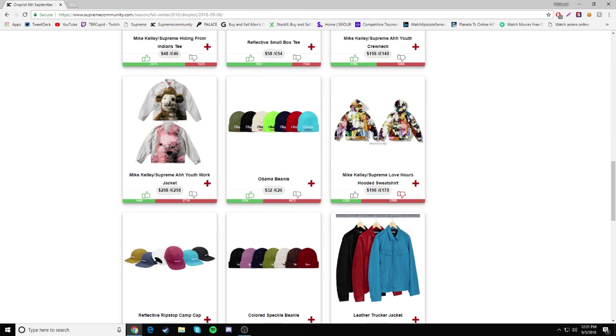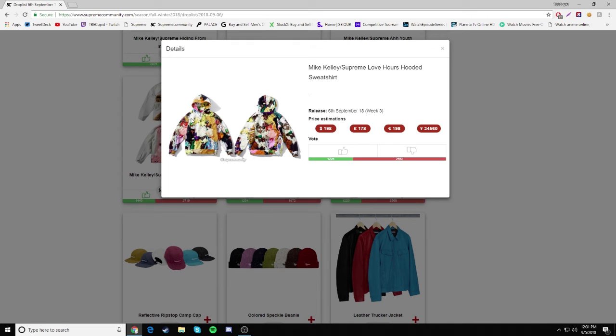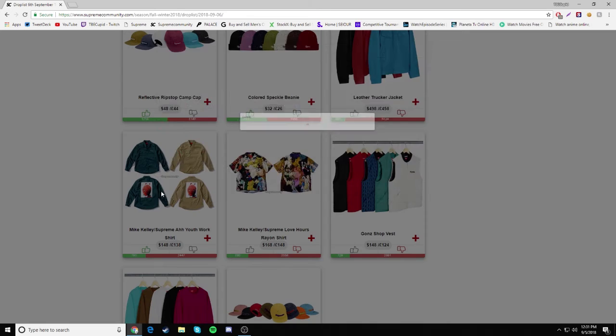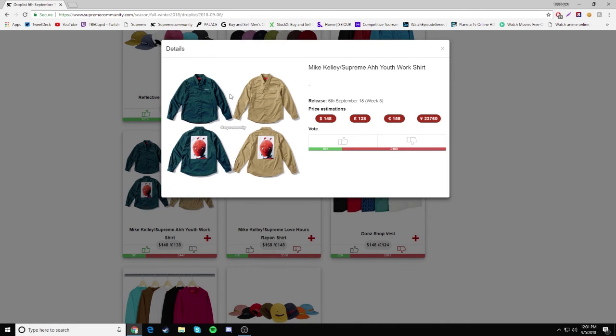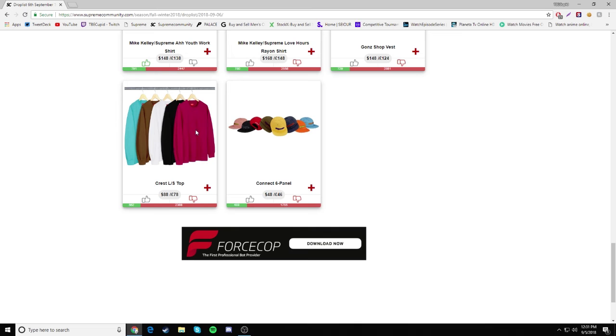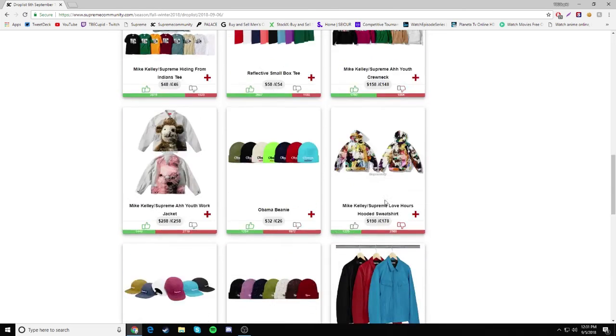Next we have the Love Hours Hooded Sweatshirt — I don't like this one at all, it's just an all-over print with random dolls on it, so it's a drop. Reflective ripstop camp cap — drop. Colored speckled beanie — drop. Leather trucker jacket — drop. Then we have this jacket that looks like a janitor's jacket retailing for $148, then a doll on the back, Love Hours ring-on shirt — drop, Gonz shop vest — drop, crest long-sleeve top — drop, and Kinect 6 panel — drop.